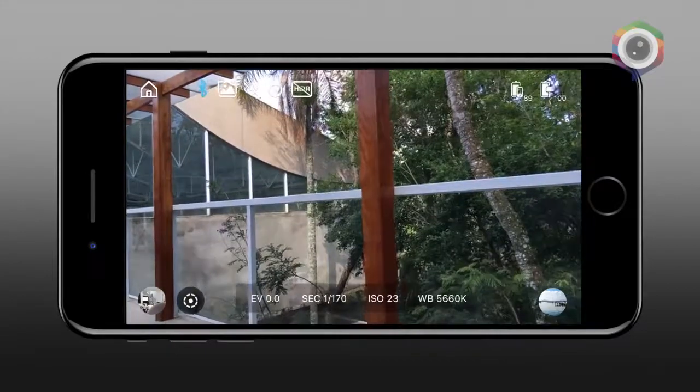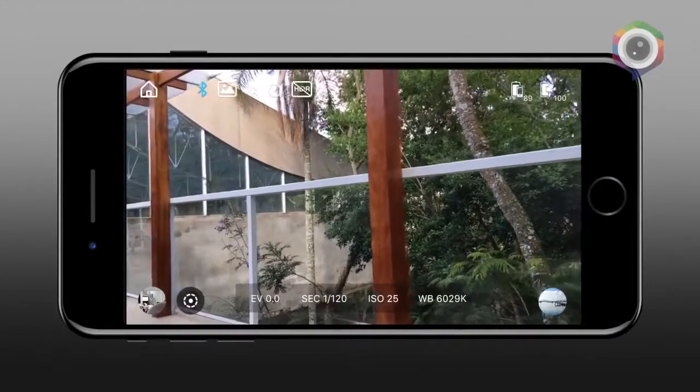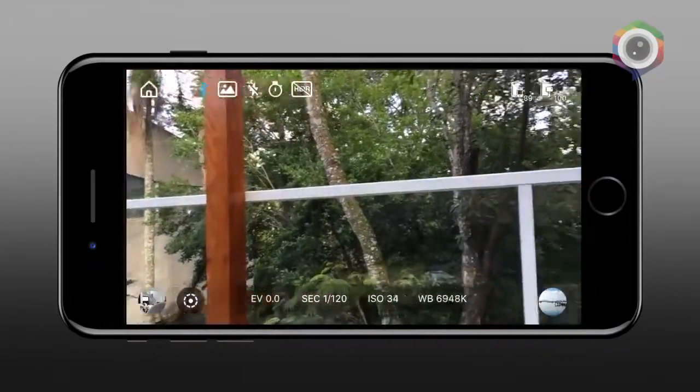Pronto, ele deixou o meu celular com outra aparência, com muito mais recursos. Agora eu já tenho todas as possibilidades de gravação acionadas por esse pequeno painel do estabilizador.